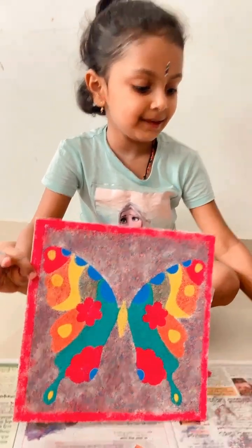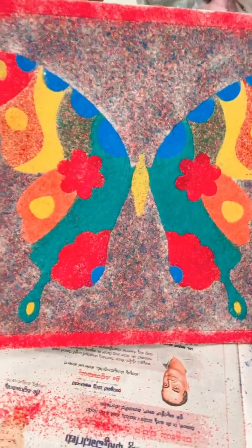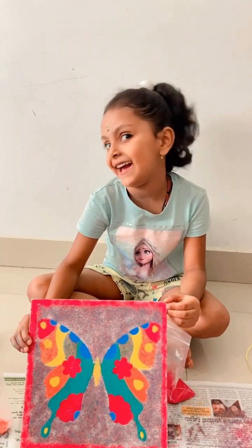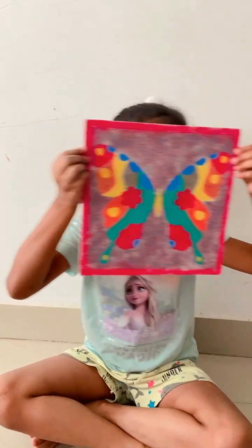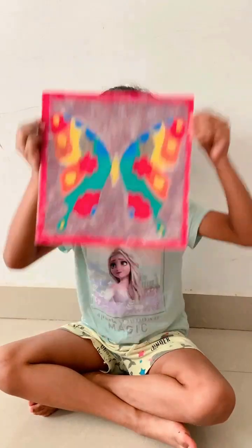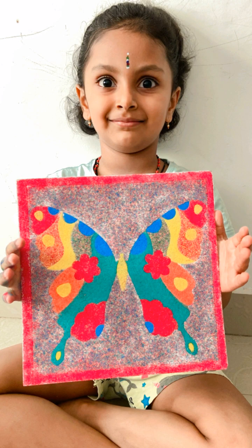This is a ribbon to hang it on the wall. This is the art. This is the artist. Are you happy? Yeah!